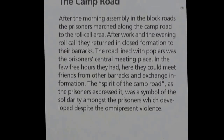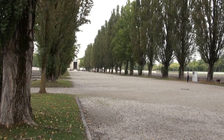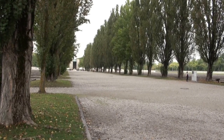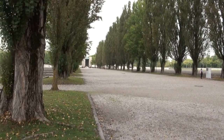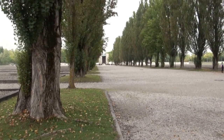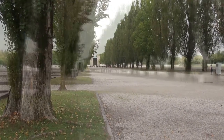This is the camp road. After the morning assembly in the block roads, the prisoners marched along the camp road to the roll call area. After work, in the evening roll call, they returned in closed formation to their barracks. The road, lined with poplars, was the prisoners' central meeting place in the few free hours they had — here they could meet friends from other barracks and exchange information. The spirit of the camp road, as prisoners expressed it, was a symbol of the solidarity amongst the prisoners, which developed despite the omnipresent violence.